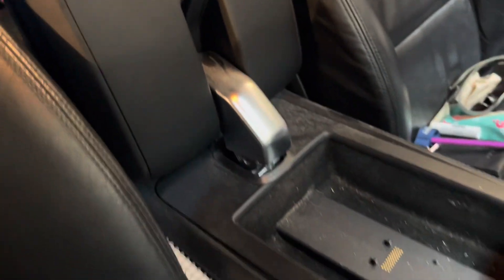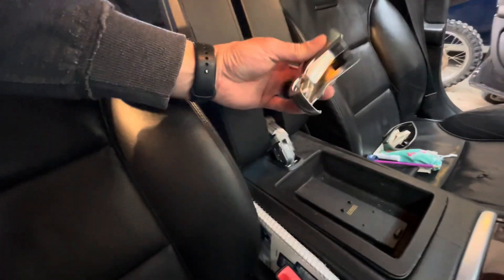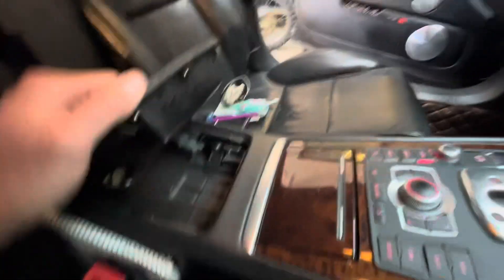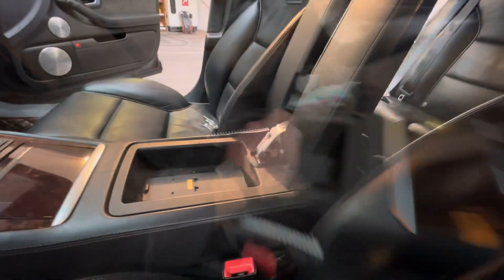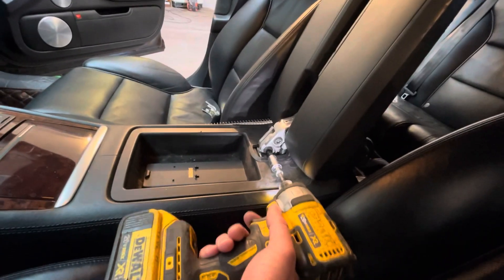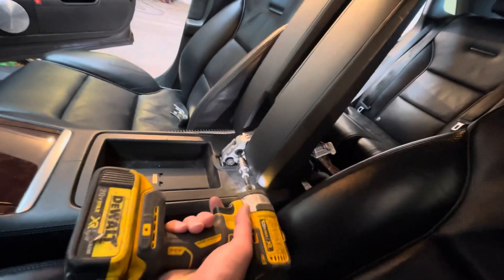I popped up the back part there and then you have to flip these completely up like that, and then this piece just pops out of there. This comes up and out, but there are two Torx screws on this side. I'm going to access them from the side here — looks like about a T40. I grabbed the wrong bit. Third attempt here — this is a T45. I've got the seat back all the way and I'm trying to do this with one hand.